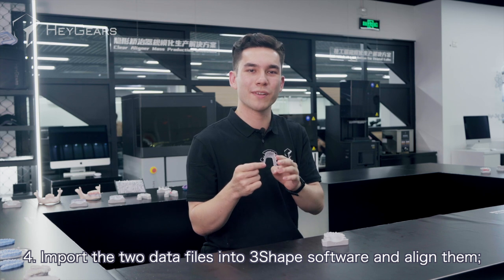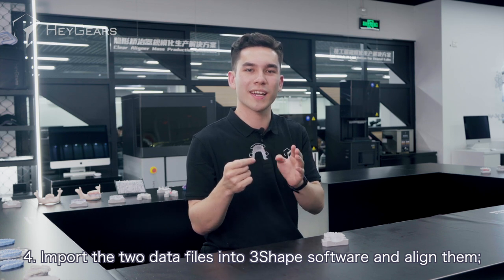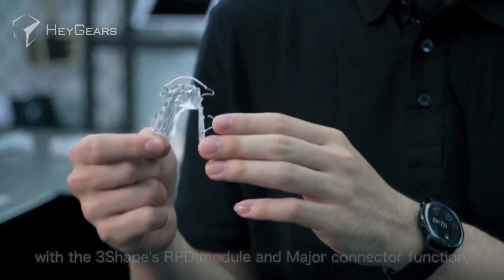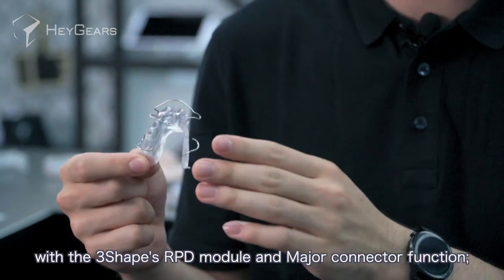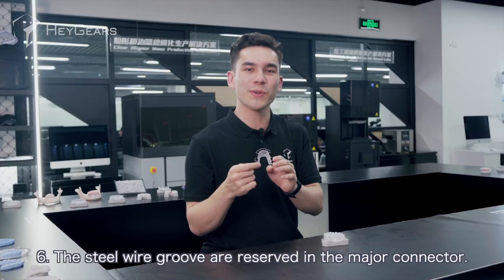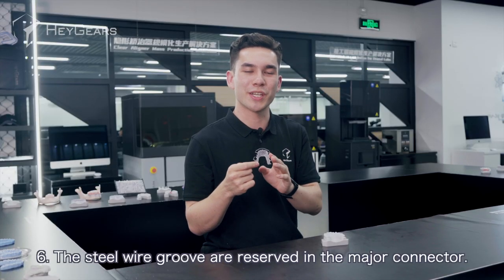Number four, import the two data files into 3Shape software and align them. Number five, design the main body of the retainer with the 3Shape RPD module and major connector function.